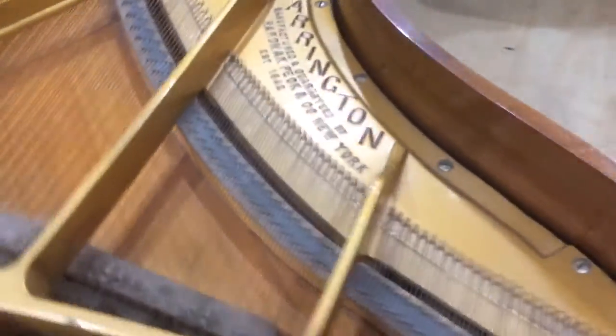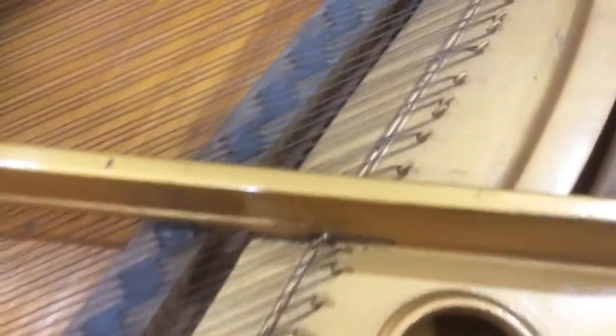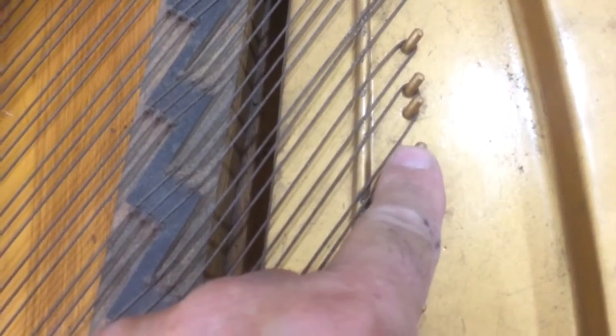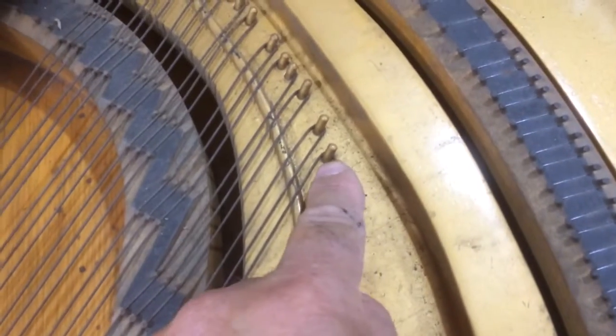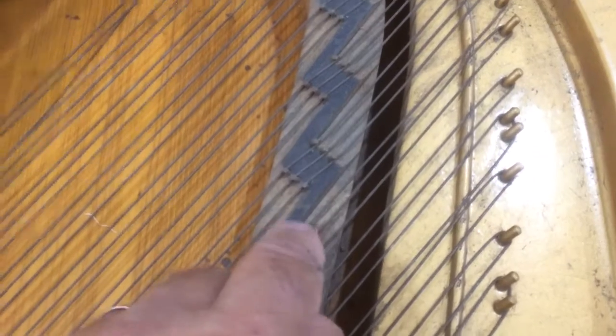Now when you're doing this, not only do you want to find out where the ties are, but then you want to look at the configuration on the hitch pin itself. Getting down to the lower treble area, you can see how the string will wrap around one of the hitch pins, but here it's wrapping around two hitch pins and then one hitch pin, one hitch pin, two hitch pins, one, one, two. So there's a little bit of a pattern here going on, and this is so it all lines up with the bridges.